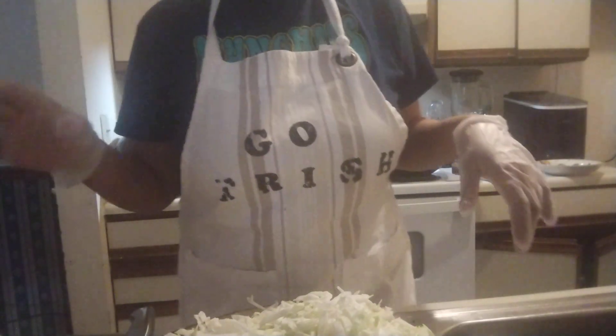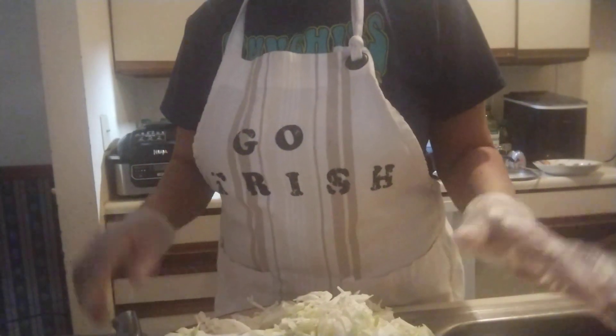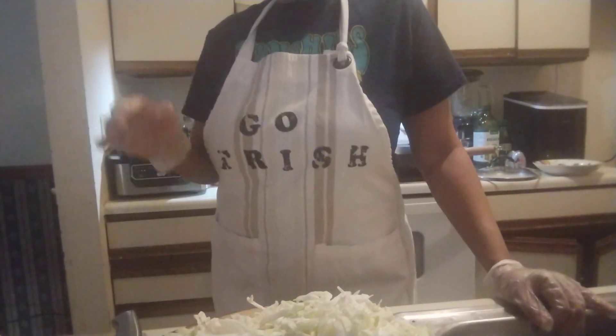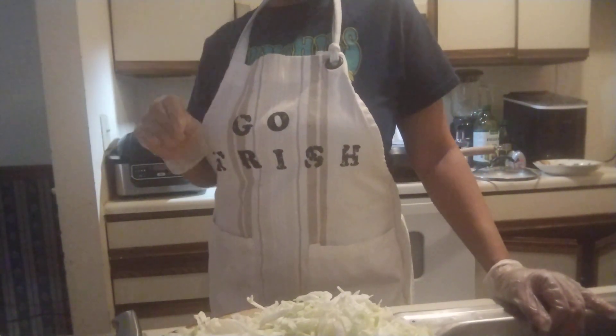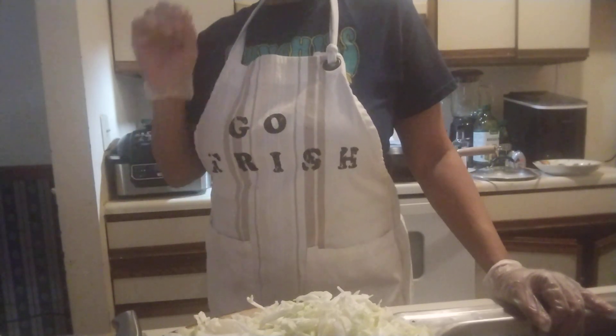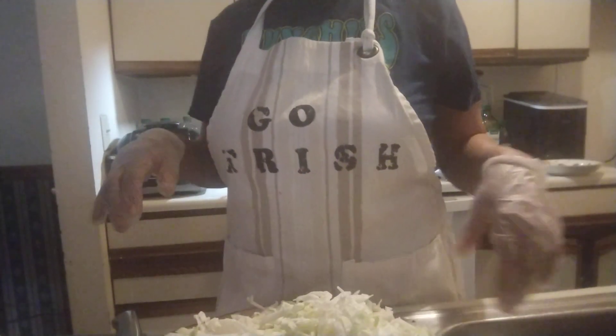Hey y'all, it's Trish! I'm back with another video. Tonight I want y'all to stop and let y'all know what I'm fixing. I'm making a Filipino dish - it's called pancit bihon. There's pancit canton, there's like seven of them, but I'm gonna do the bihon - it's a noodle dish.